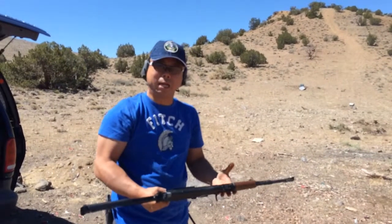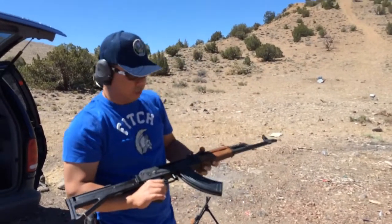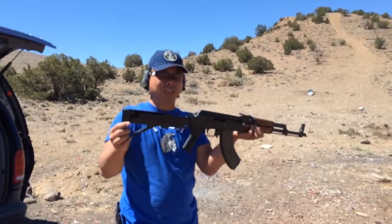I'm going to try the Romanian WASR-10, 7.62x39. I have a drum mag clip on it. Installed a Bumpski stock.